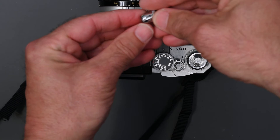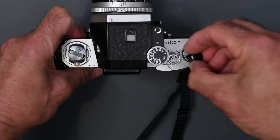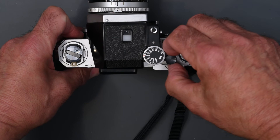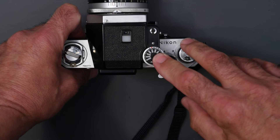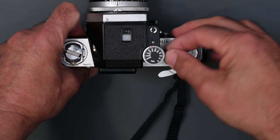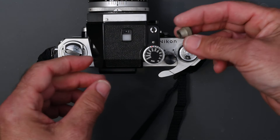Now let's look at some other accessories. We have the AR1 Soft Shutter Release — beautifully made. These sell for quite a bit now; I've seen them on eBay for $30. It screws into the shutter release and just gives you a slightly softer release. It puts the button up a little higher and is a little more comfortable than the original shutter release. There are also third-party ones that are not nearly as well made, but they work.